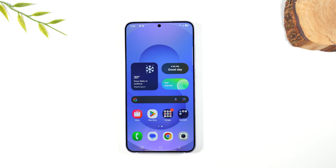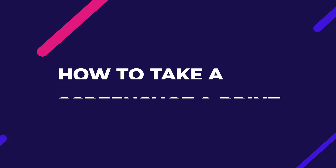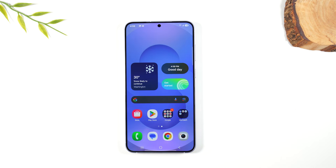Welcome to the video. I am your tech guy Wayne and today I want to show you how to take a screenshot on your Samsung Galaxy S25, how to print that screenshot, and also print emails and web pages from your phone.